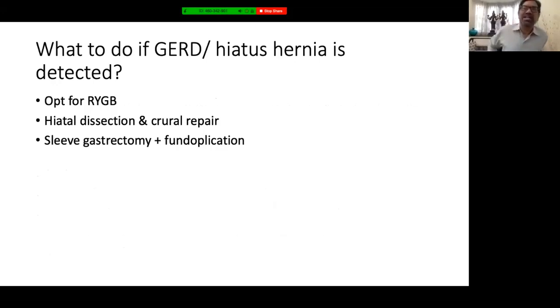Hiatal hernia and GERD are actually Achilles' heel of sleeve gastrectomy. If known pre-operatively, it is better to opt for RYGB, which is the standard of care. Others who detect hiatal hernia at surgery may do a hiatal repair, mobilizing the esophageal pillars as for fundoplication. There is also an option of retaining the fundus, using it for fundoplication, and resecting the rest of the stomach below as a sleeve.